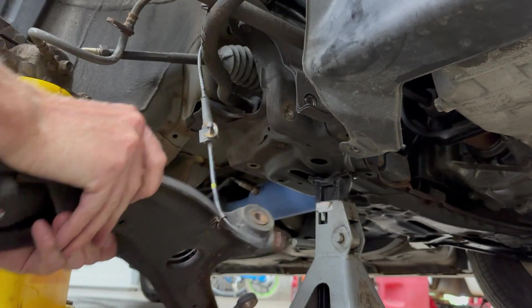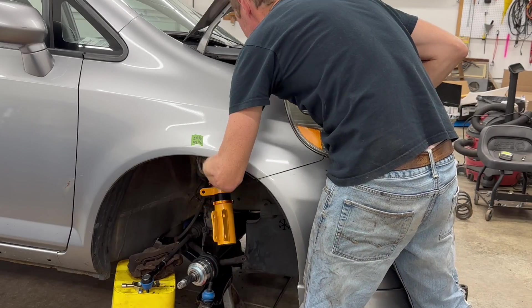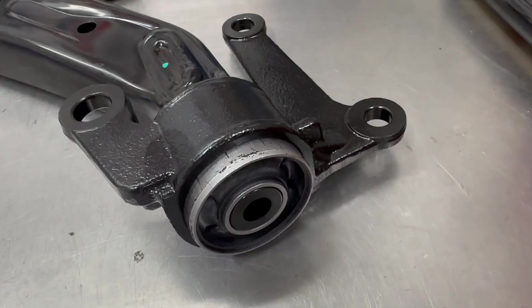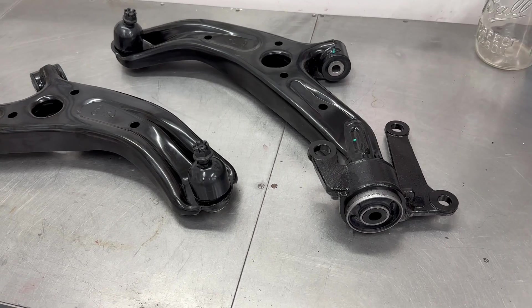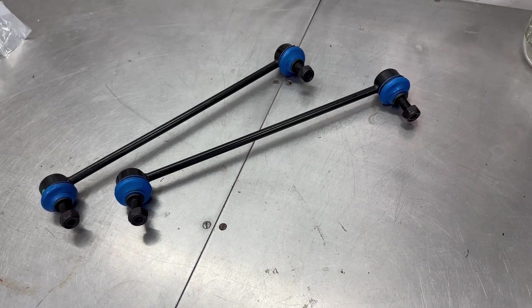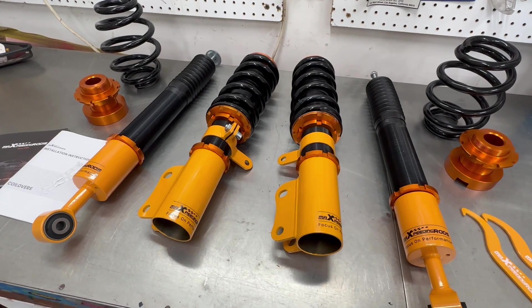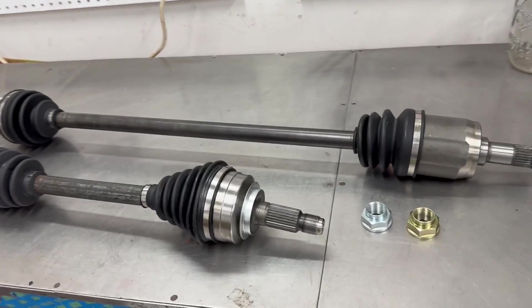Today I'll show you how to replace all the front end suspension components on this rusty 2007 Honda Fit right here in my residential garage, no lift needed. We're installing new lower control arms with new bushings and lower ball joints, new outer tie rods, new sway bar end links, and I'll be replacing the original springs, struts and shocks with aftermarket coilovers by Max Speeding Rods. I'll also install new axles while I have everything apart.